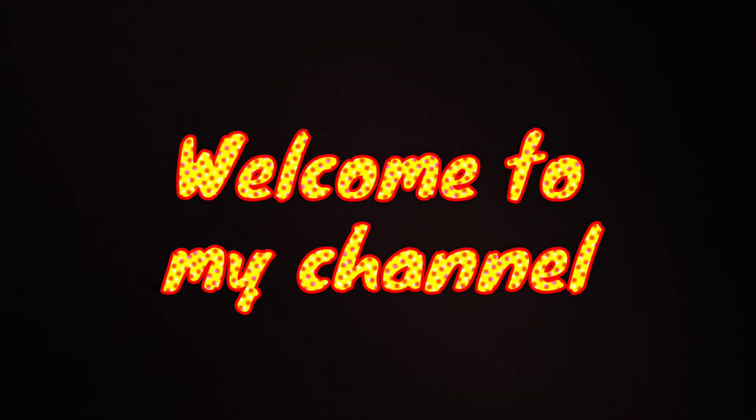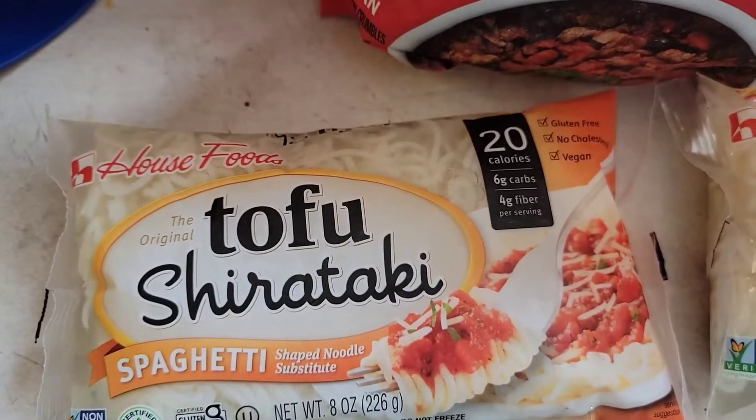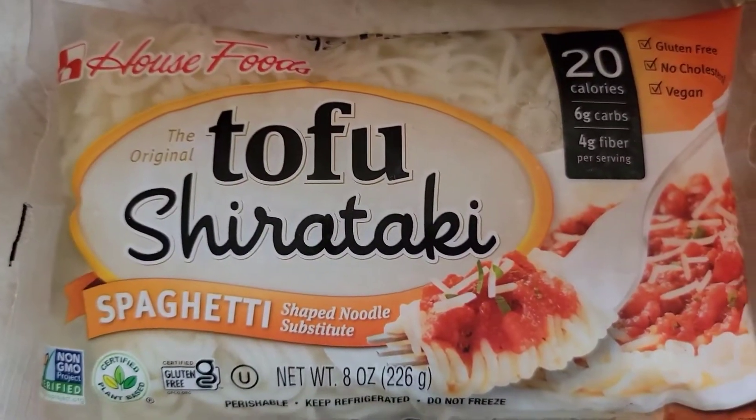Welcome to my channel! So guys, I'm making some spaghetti. This is what I'm going to be using — this is my first time ever using this type of spaghetti.